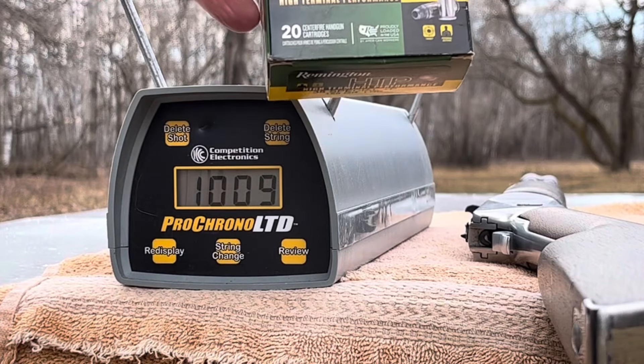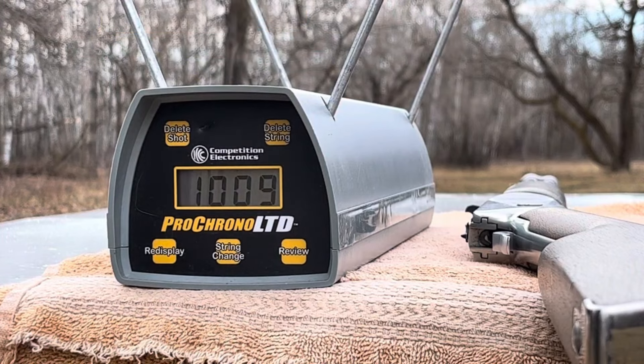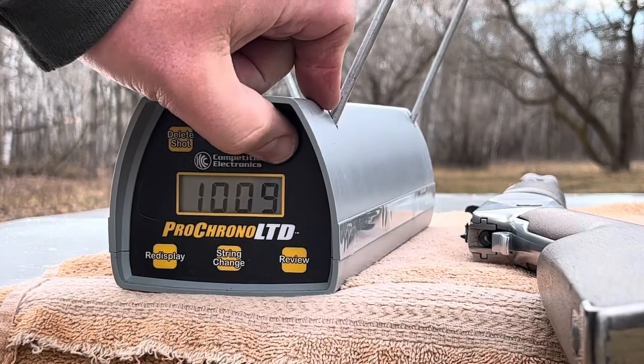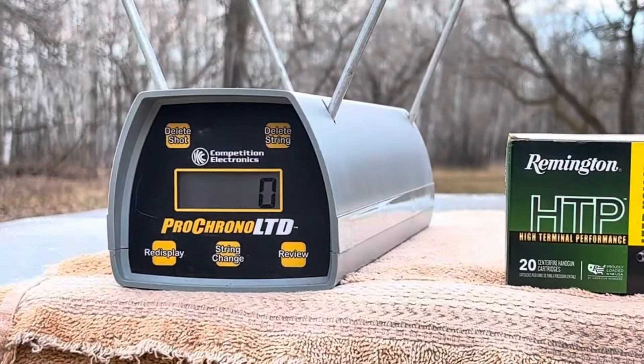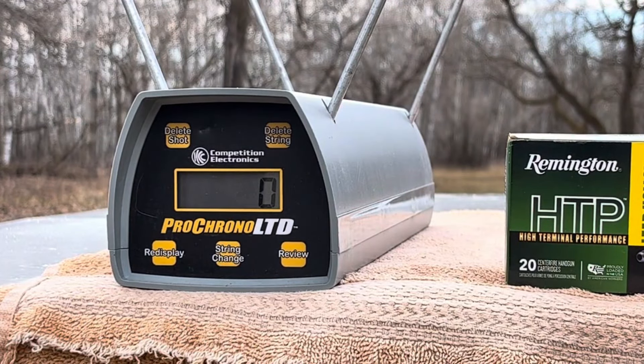Next I'm going to test three of these — I'm going to load them in one at a time straight into the chamber. 158 grain Remington HTP, lead semi-wadcutter hollow point, and yes I've been keeping these warm as well. Might as well put them up there for reference. I'll just pop these in — drop them on the ground, a little water test there.